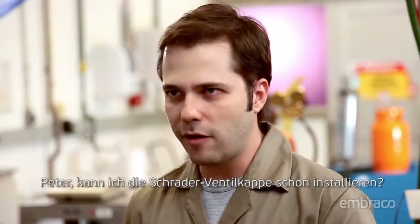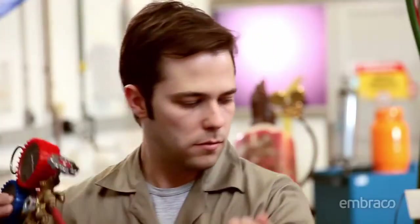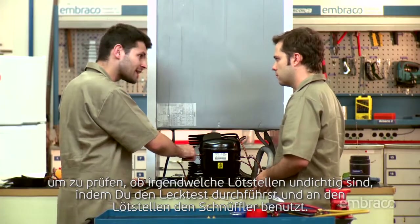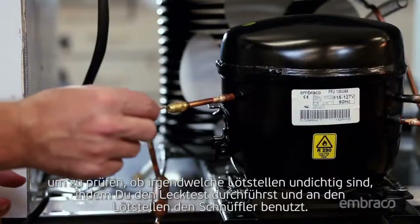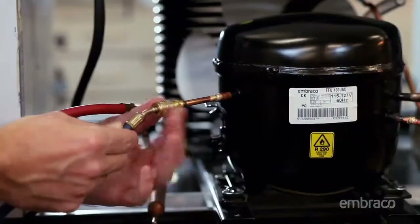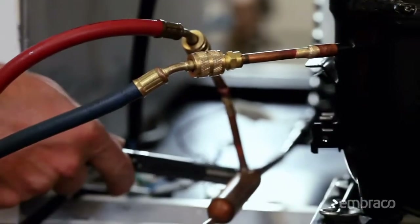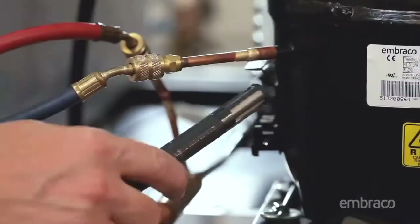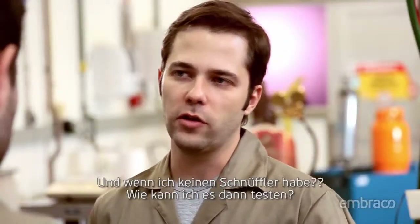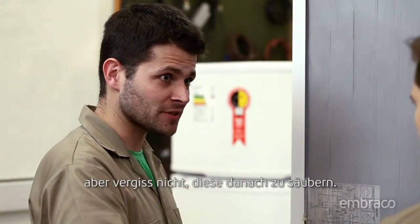Hey Fred, can I install the Schrader valve cap? Yeah, you can. And you can install the manifold to the process tube and on the filter's third connection. Now we'll inject a nitrogen charge of 100 psi to check if there are any leaks in the welds by doing the leak test and passing the sniffer around the welds. And if I don't have a sniffer, how can I do it? All you have to do is pass some soap bubbles with a brush around the welds — just don't forget to clean up afterwards. There are no leaks, I'll release the nitrogen.